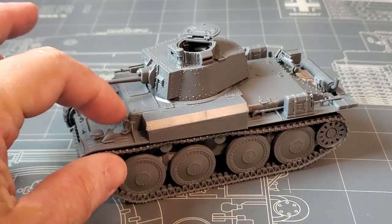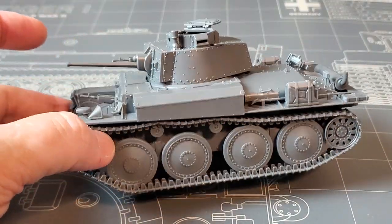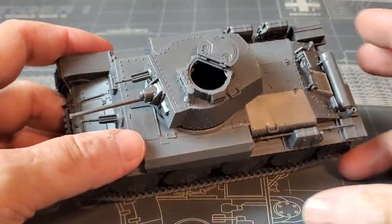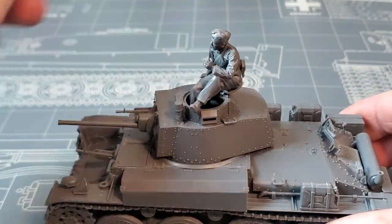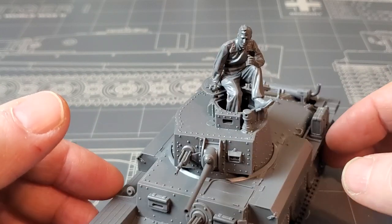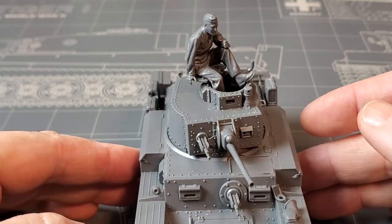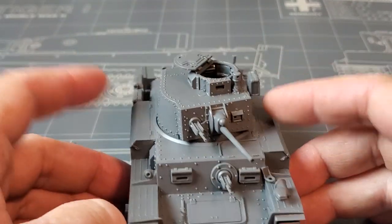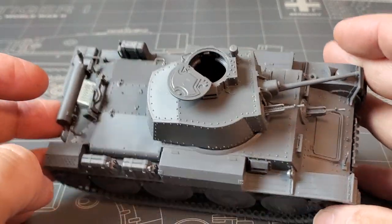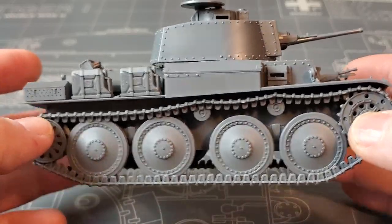I'm going to put a Dragon antenna here, so I left the antenna post off and I'll just scavenge a full antenna. The figure sits perfectly well there — I'm sure you've seen it everywhere. It's just nuts how cool it is. I don't love this version of the 38T — I don't like these boxes, I think they're kind of gaudy. But I'm going to do the Dragon G version that I have, which doesn't have them.